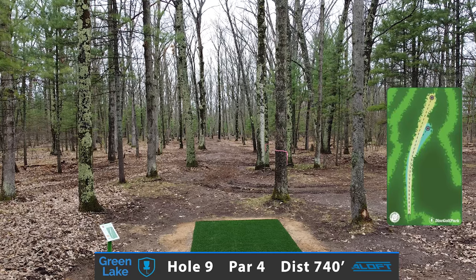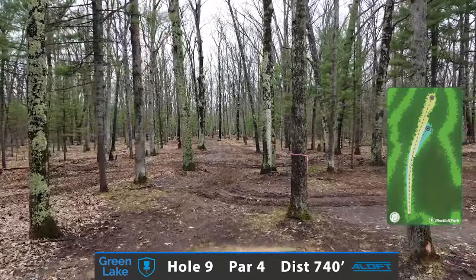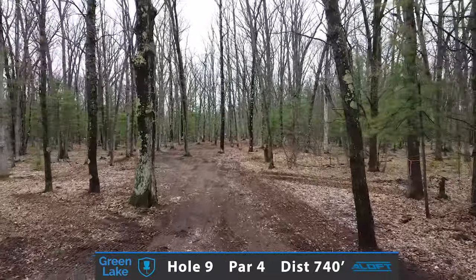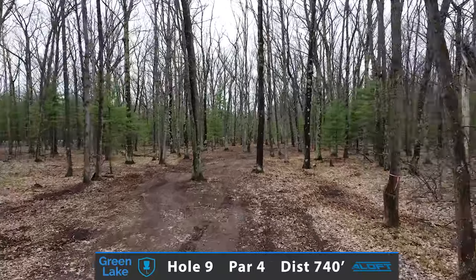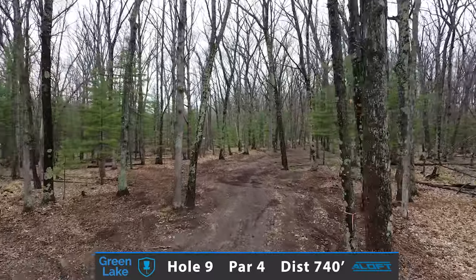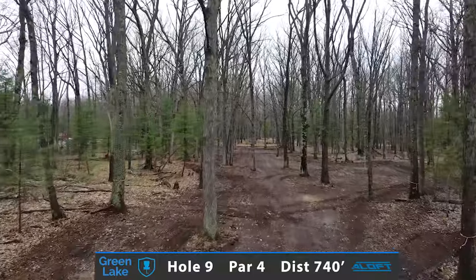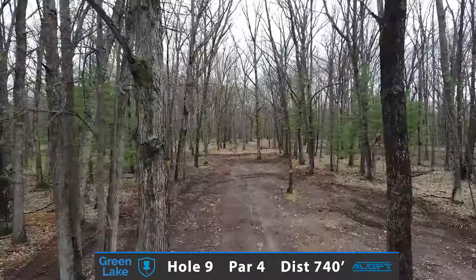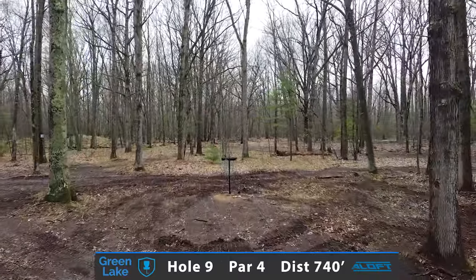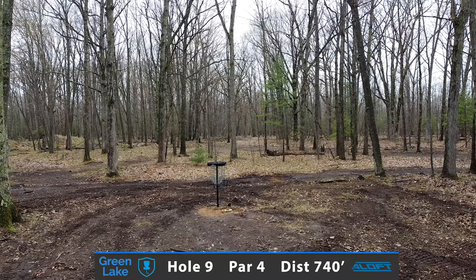Here's another one of those holes that presented itself really nicely during the design process — hole number 9, a 740-foot par 4 through a natural corridor alleyway through these massive old-growth trees. Looking to take a control fairway driver, playing for position to the sweet spot as you bend and shape a shot to the right side. The blue basket being the short position just behind that row of trees to the right side, but your shot is taking it to the backside, stretching it out on a long second shot for a chance to get up and down for that birdie to finish the front 9.